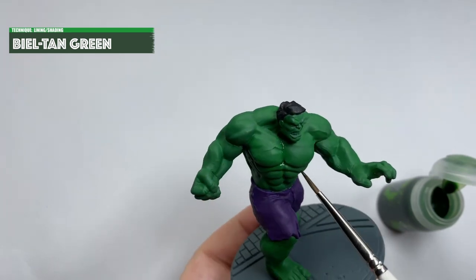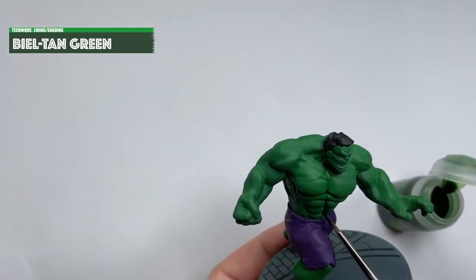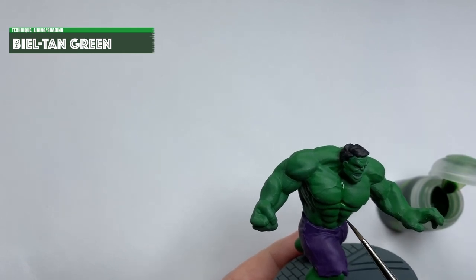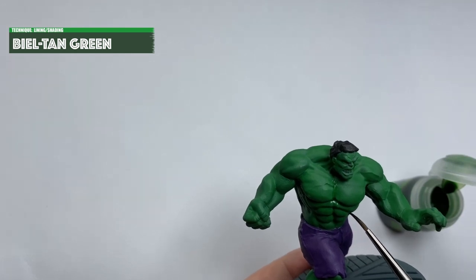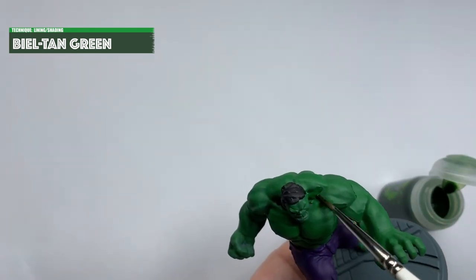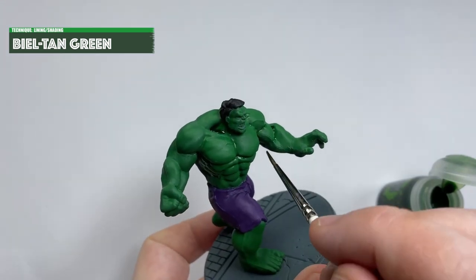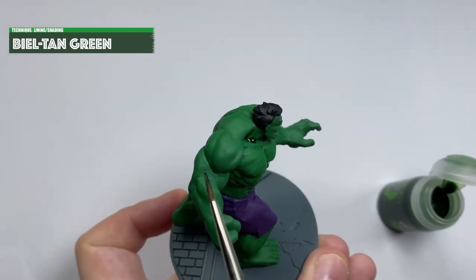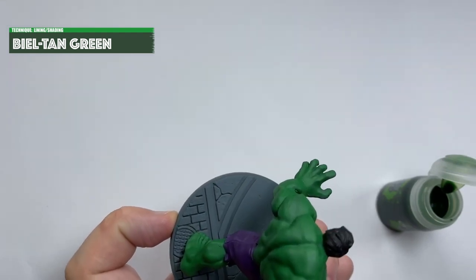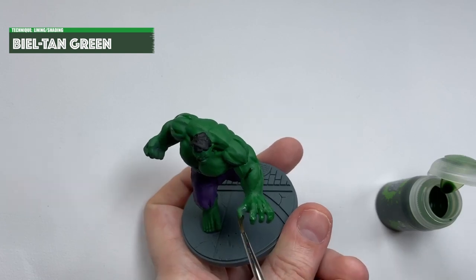On the model just now I'm adding a bit of depth with Biel-Tan Green, just sketching in the shadows. It doesn't have to be particularly neat — the layering stage will cover up a lot of this stuff. Just make sure you get it in between the abs and the belly button, under the pecs, in the neck crease and between the muscles to define everything a bit better. This model is a gorgeous sculpt, although I was surprised at the gaps left after building. If I was to do this again I'd spend more time filling gaps and making sure everything was smooth before priming. I used Vallejo plastic putty, which normally does a great job, but this time I didn't clean up well enough afterwards.